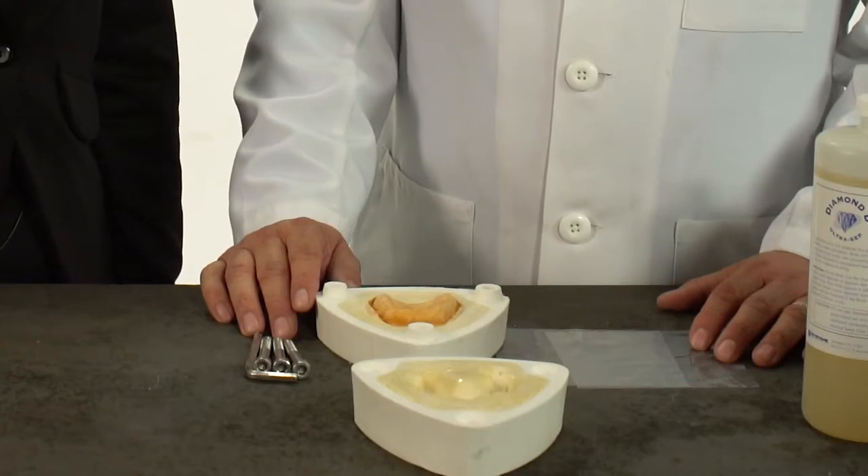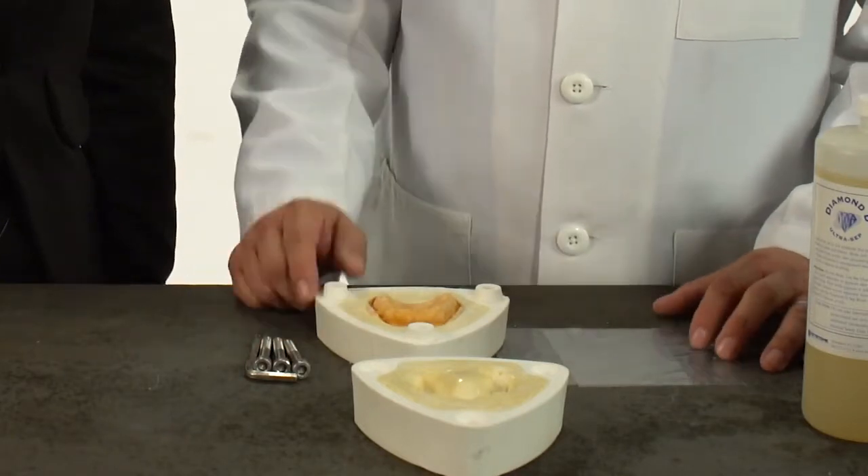As you can see, the case has been invested in a half-and-half mixture of plaster and stone. The case is then placed in the microwave for a minute and a half, and the wax has softened and then boiled out. So what you see here is the case after it's boiled out. After the boil-out, all the gypsum areas are coated with Diamond D separator. We take the separator and coat the entire gypsum area, and this eliminates the sticking of the acrylic to the gypsum.